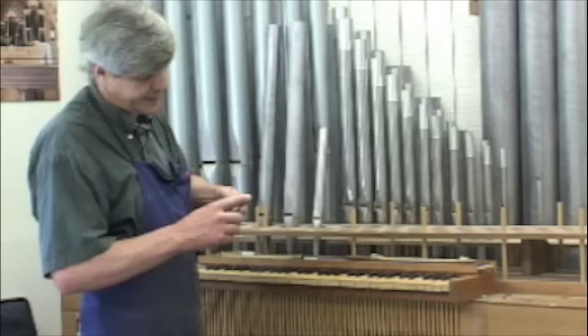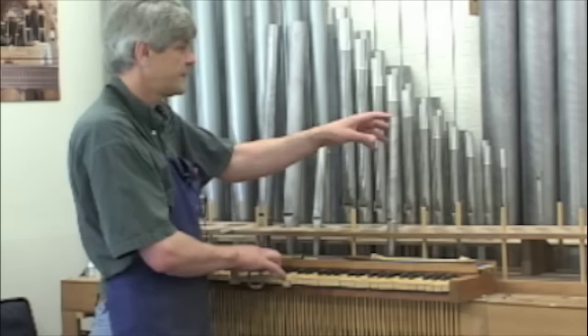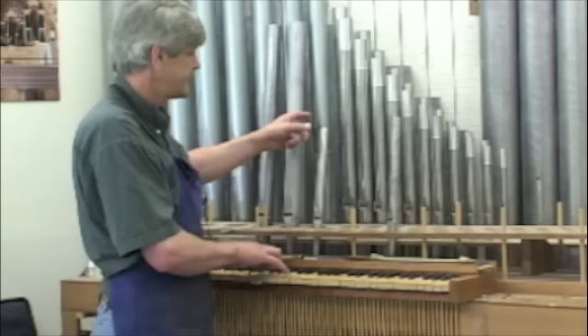Now you're starting to hear the beats — the beats are the difference between the tuned pipe and the untuned pipe. You hear that beat; that's the amount that is still out of tune. I'm calculating in my brain how many millimeters that is. If I make this lower — longer by touching it on the top — then this will go in tune.